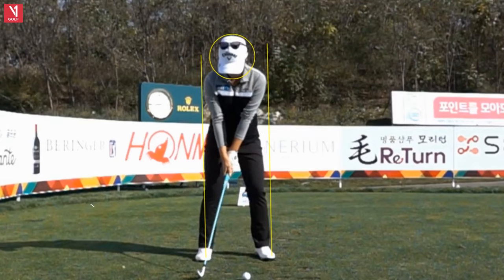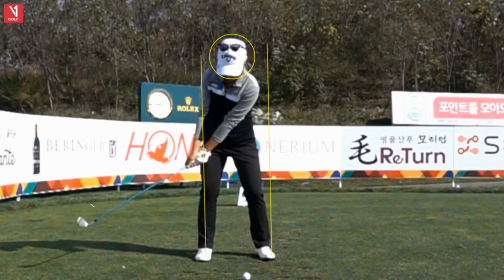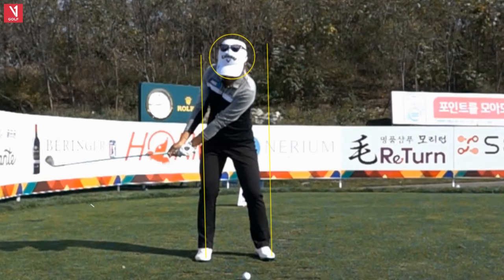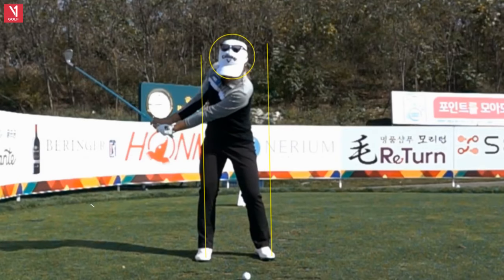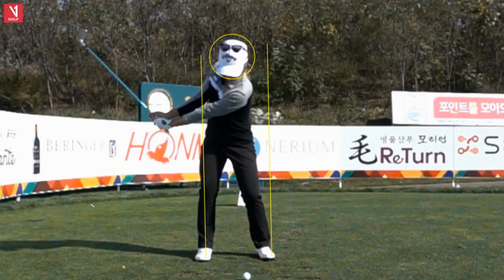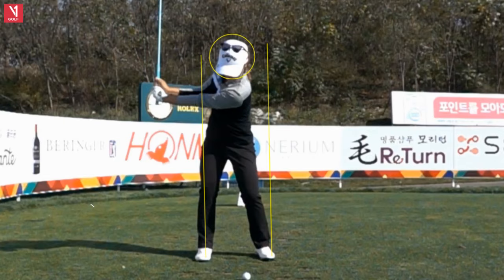You're going to see very much a one-piece takeaway right here — a lot of width for her left arm. And then as she gets back into here, you can already notice her kind of moving that weight a little bit to the right. So she's got some what I would call push out with her lower body. I typically don't see that much push out, and what happens is when your lower body goes right, your upper body will go left to offset it, to keep you in balance — and that's what happens to her.